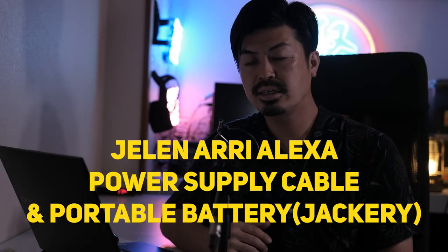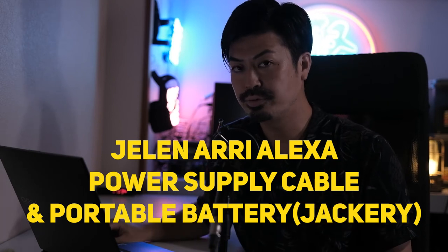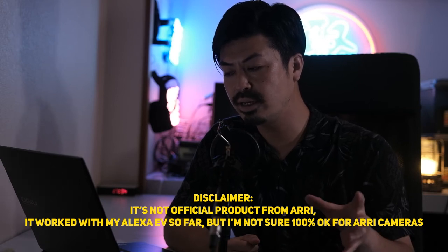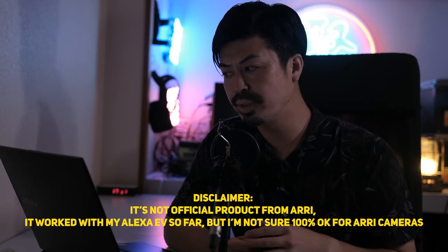I haven't used this in a real shoot yet, so please look forward to my full review in the near future. So the SmallRig Matte Box 2660 is the first item I introduced in this video. Number two is the Alexa power supply cable. I used this AC cable for a passion project and it works well, but disclaimer: I haven't used it for a long time in a serious shoot yet.